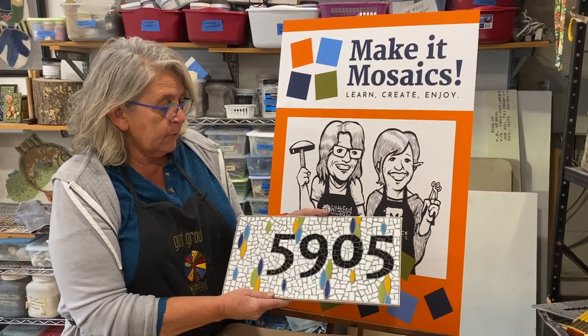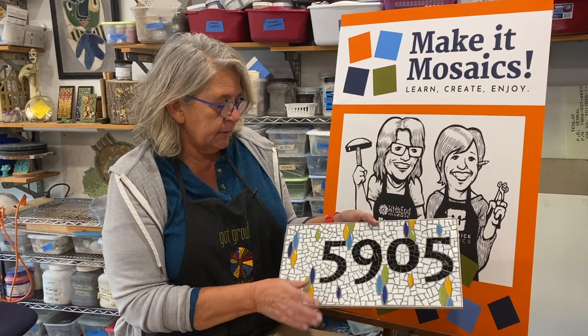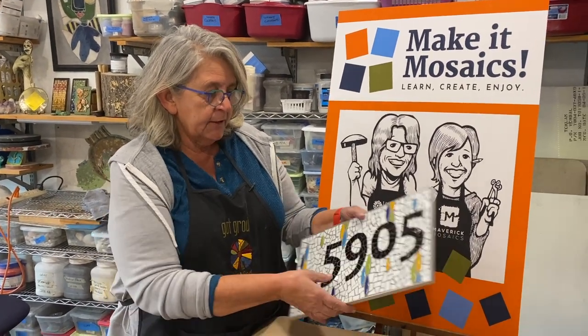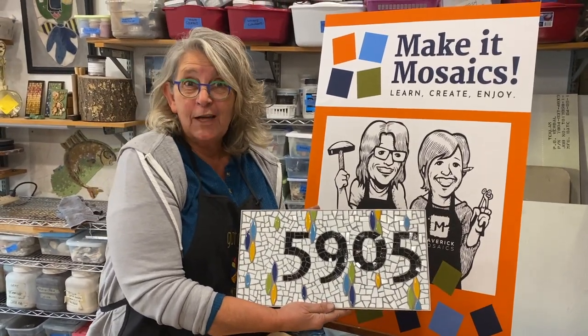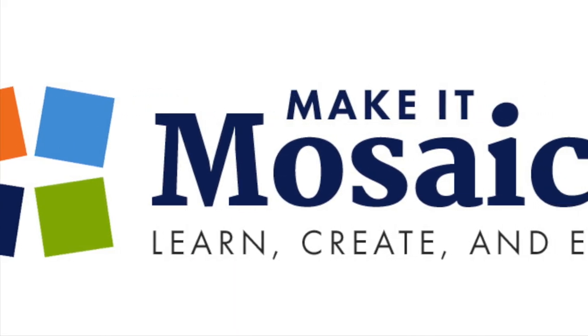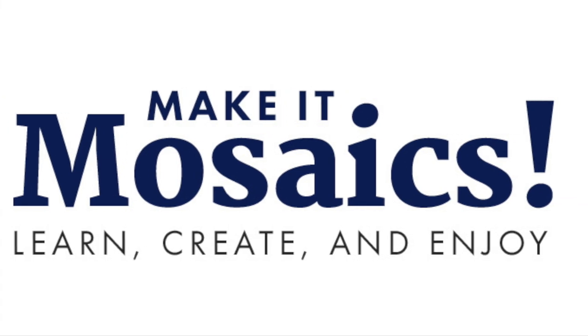And we're all done with our house number sign. I hope you enjoyed the tricks that we did with the different colors of grout and our easy frame, all ready to hang — and I think my daughter will love it. Remember, life's a mosaic — you pick the pieces.